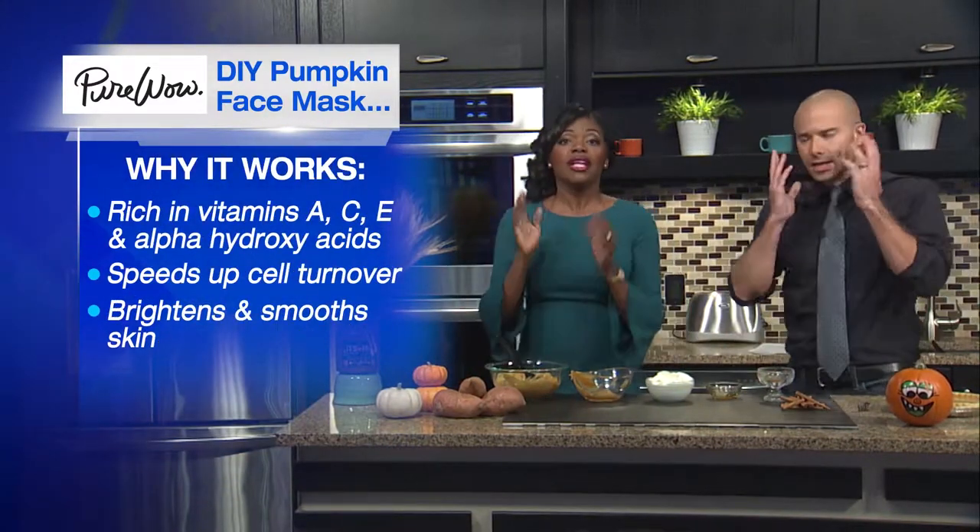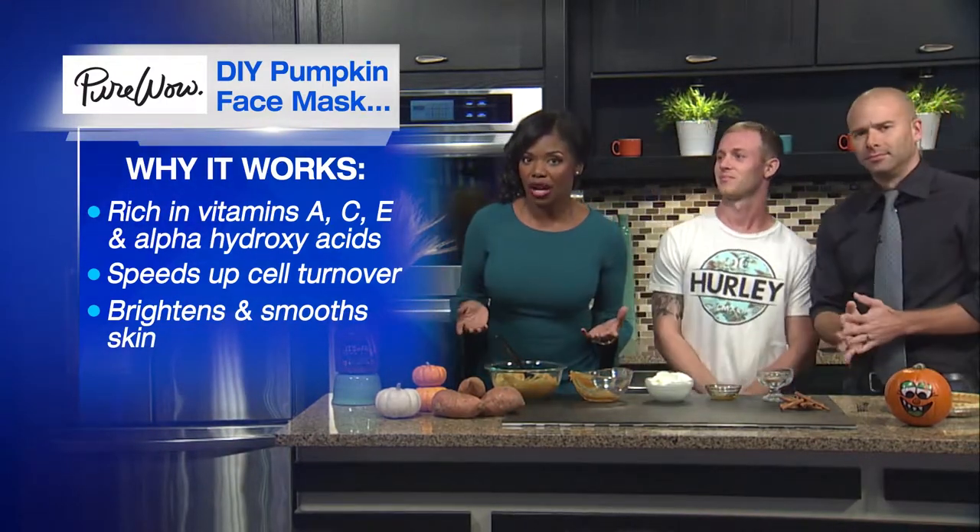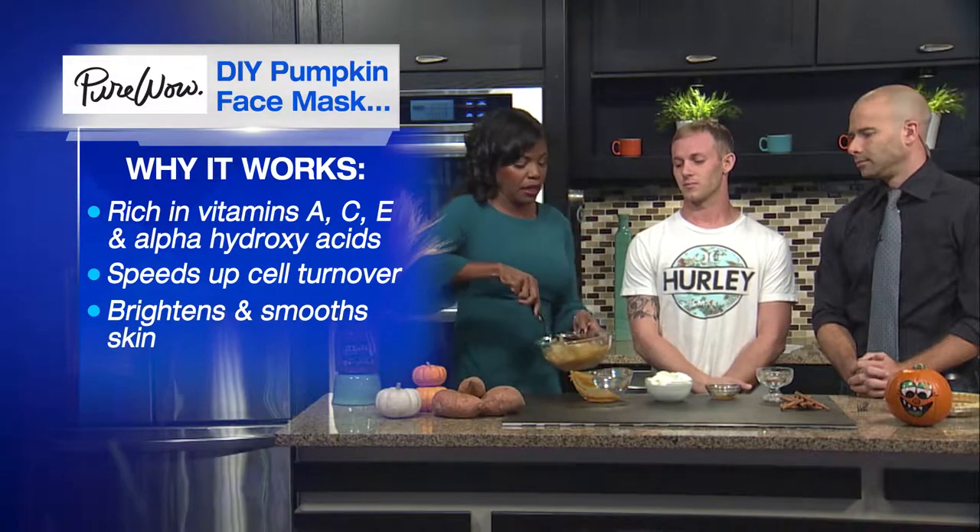Here's why pumpkin works: it's very rich in vitamins A, C, and E, as well as alpha hydroxy acids which speed up cell turnover. All of these combined brighten and smooth your skin.